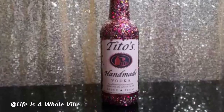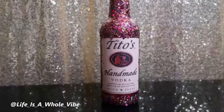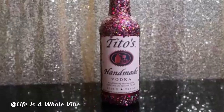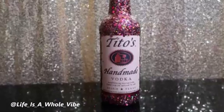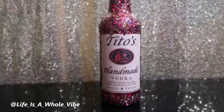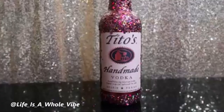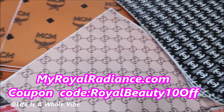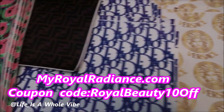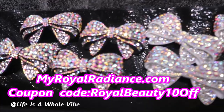I hope you guys found this video useful and helpful. Thank you for watching. Give this video a thumbs up and share it on Facebook — I greatly appreciate that. Hello to all my new subscribers and all of my subscribers. You can follow me on Instagram at life_as_a_whole_vibe, and it's the same name on TikTok as well. Thanks again you guys, bye-bye! Check out our website myworldradiance.com — we carry faux leather inspired designer fabric for your crafting needs, luxury inspired croc charms, iron-on patches, and much more. Use coupon code myroyalbeauty10all.